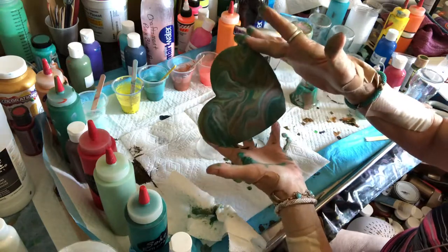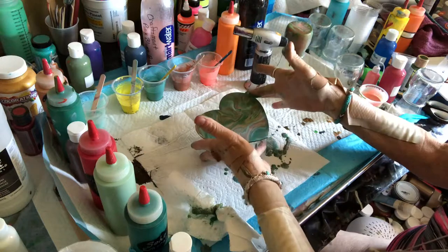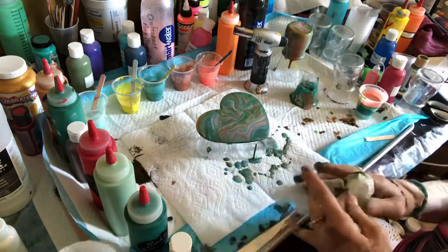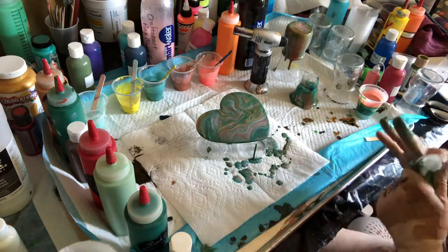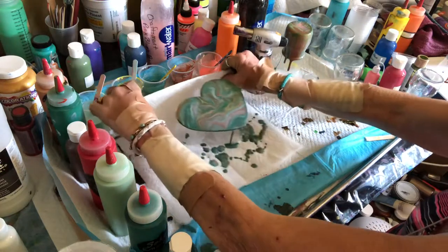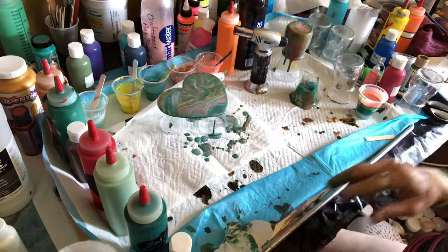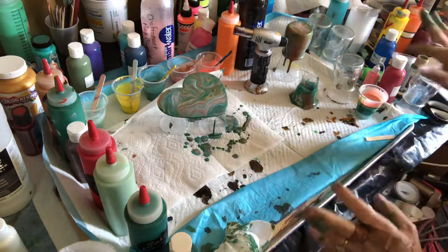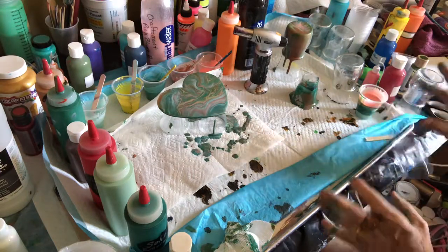So now with the same amount of paint I have two projects done, and we're going to keep doing this time and time again until we get all of our canvases and all of our little jars covered.